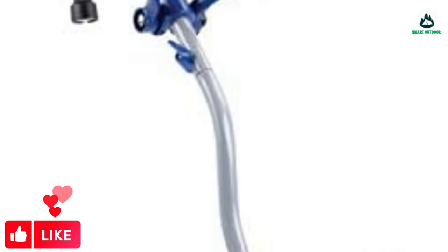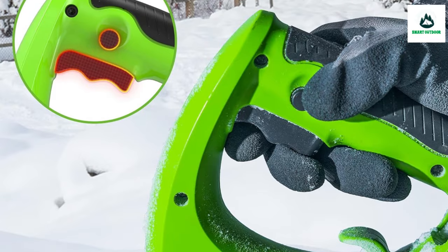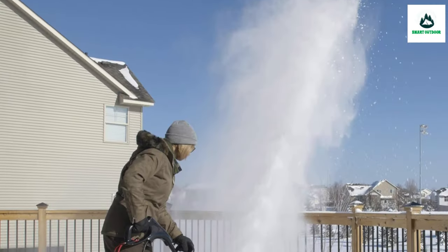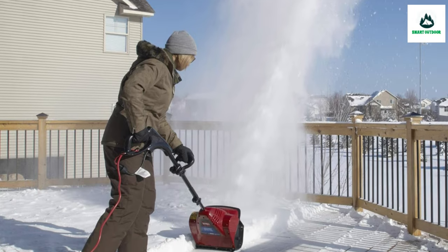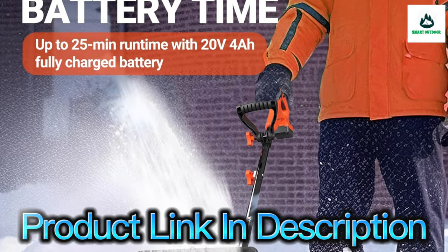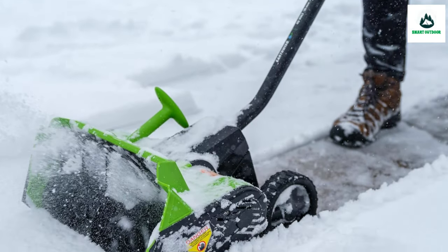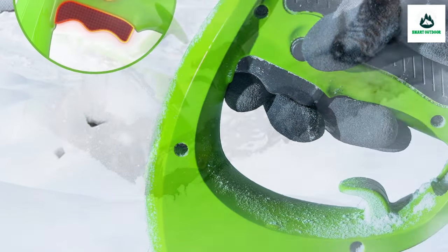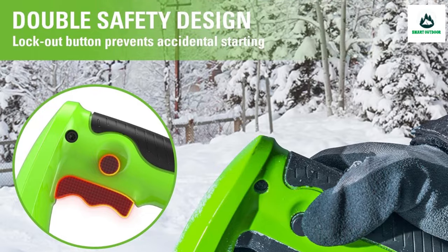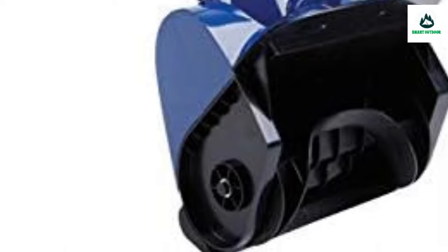Before opting for an electric snow shovel, I'd be remiss not to point out that this whole order of yard machines has some limitations. Most electric snow shovels can only handle snow depths up to 6 inches, and lack the power to handle heavier slushy snows. They're best reserved for light snow on walkways, patios, balconies, and perhaps a small driveway. However, if you have a large number of driveways and parking spaces to clear, you'll want to get a snowblower instead.